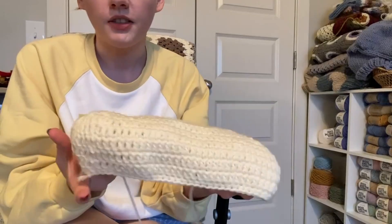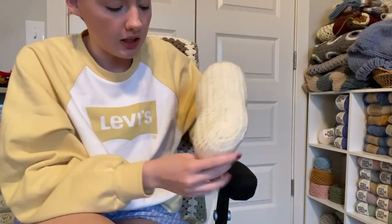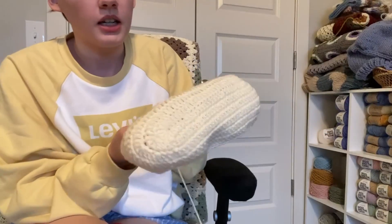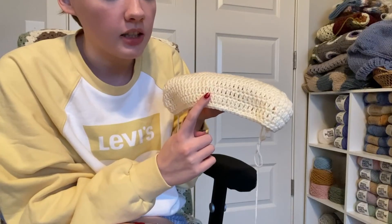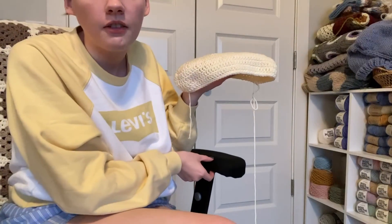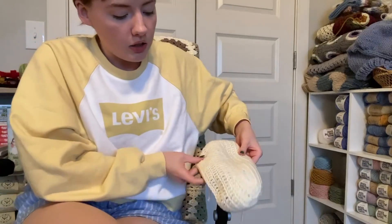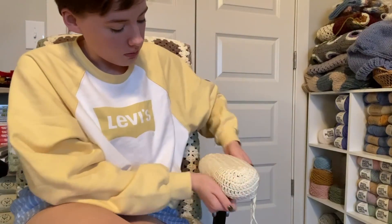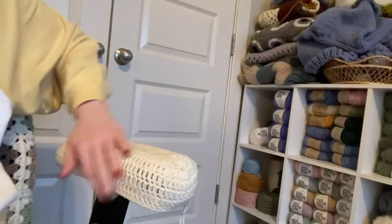I finished the armrest covers. I just increased as much as I needed to cover the top part, then did double crochet rounds with no increases until it was long enough to cover, and then did a row of single crochet to make it a bit more snug around the edge. It's done for the most part!